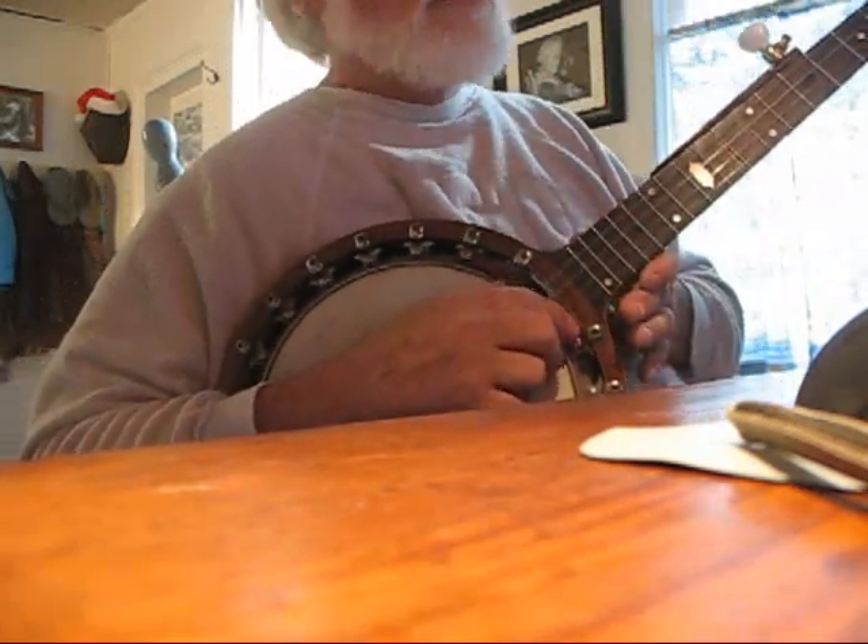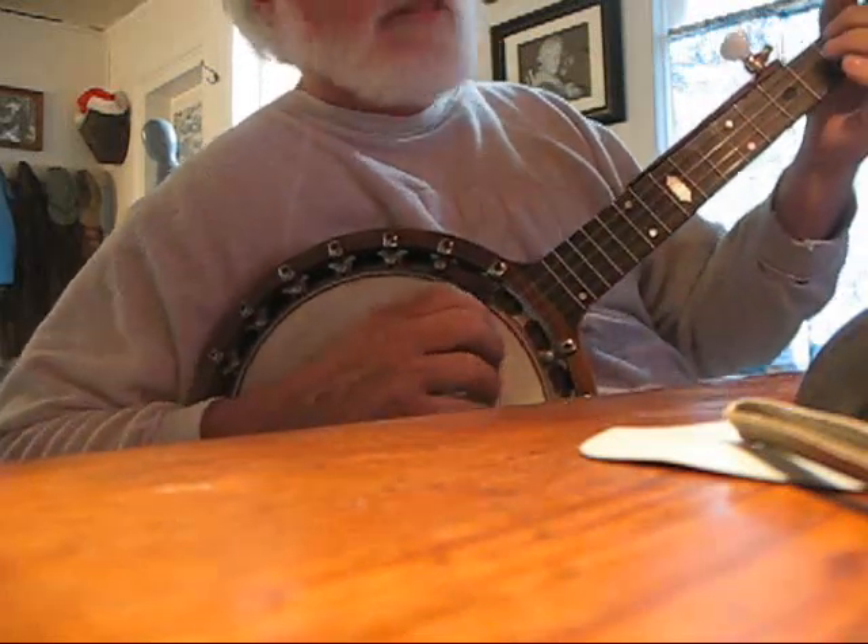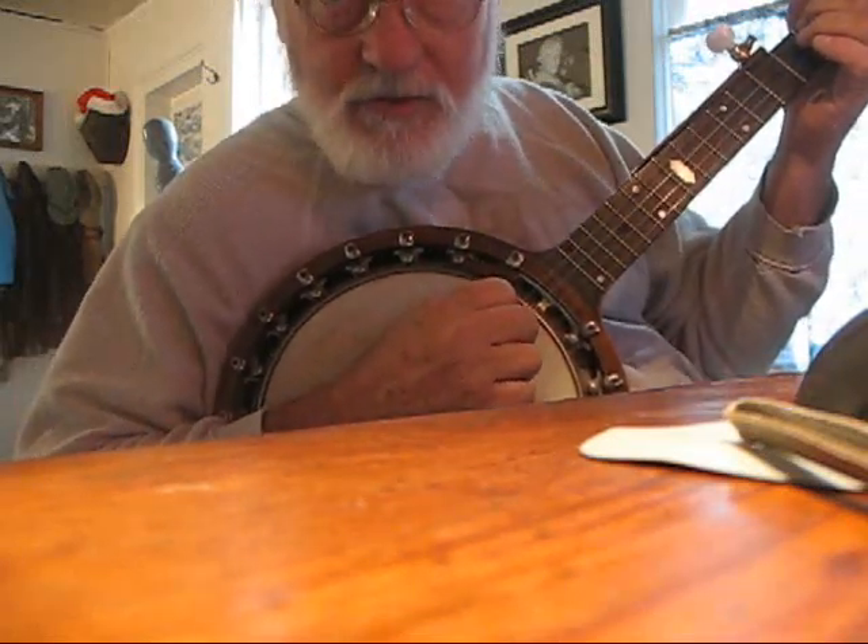There's something about this banjo when I hit it tonight — it's a big, clear, crisp sound that I'm really liking, so I just thought I'd spend some time playing that.